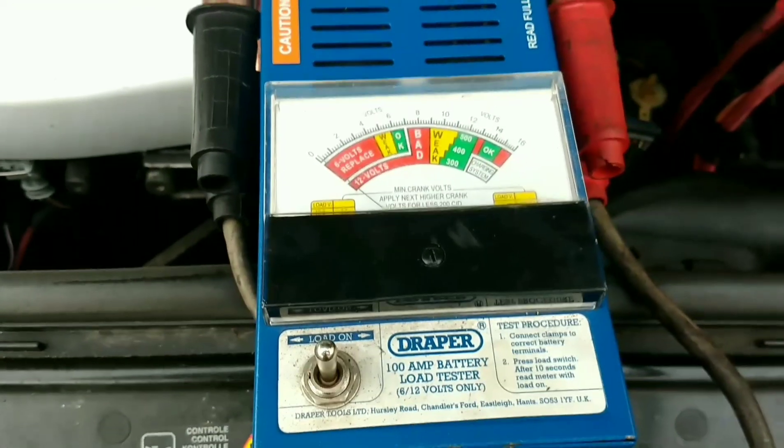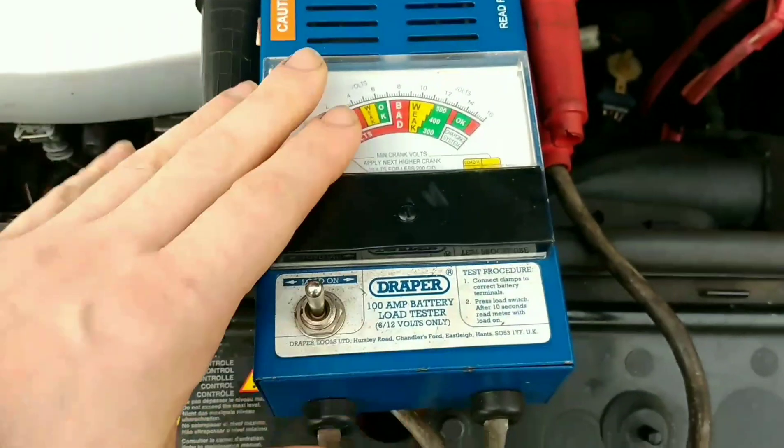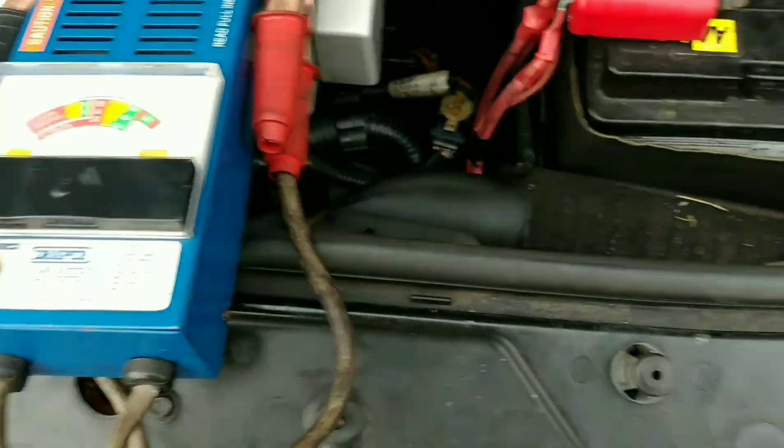This car has a slow cranking when I start it, so what I'm going to do is try out this battery load tester to see if it's the battery that's the fault.